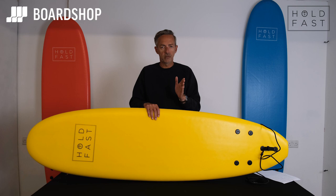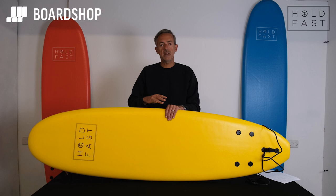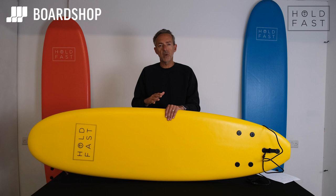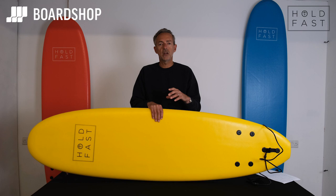Foamies flex because they're made of foam when you surf them, and when a board flexes it loses speed. When a board loses speed it's harder to progress and the board is less stable. So when you're looking for a foamy, invest as much as you can within your budget. Be aware that if you buy one on eBay for fifty quid, it's not going to last very long, it's going to flex, and it's not going to be very stable. We go to great pains to make sure that the foamies we stock and sell are fit for purpose and aren't going to suffer from that kind of issue.